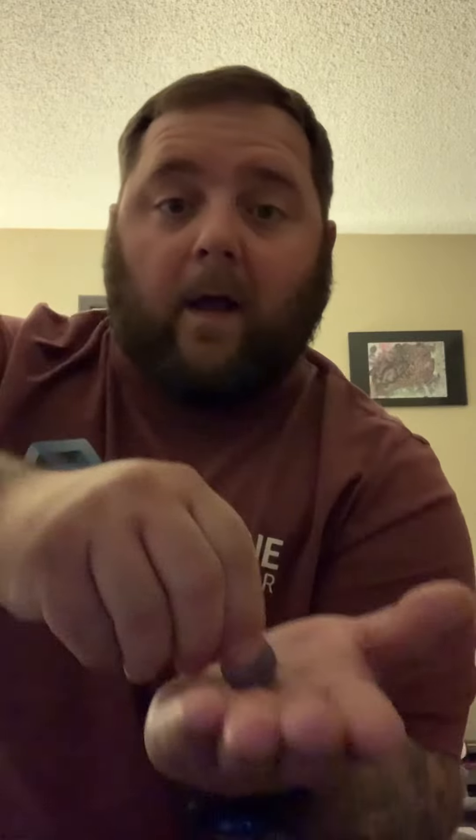So grab a quarter, and you're gonna want to have someone sit down on the couch or a chair while you're standing up. Put your hand out and say: 'I want you to focus on the palm of my hand, and at the count of three I'm gonna make this quarter disappear.' So at the count of three — one, two, three — and it's gone. You didn't throw it.